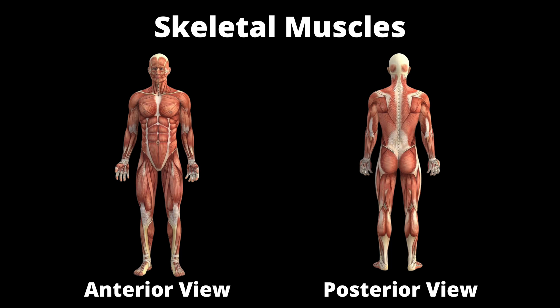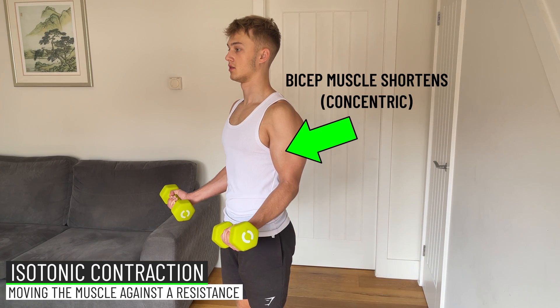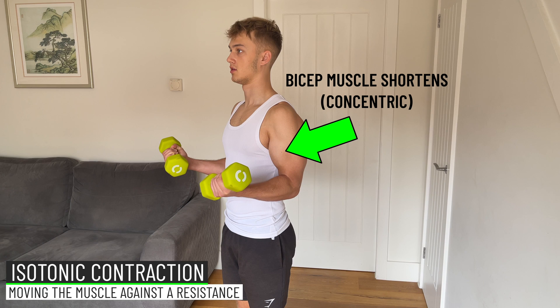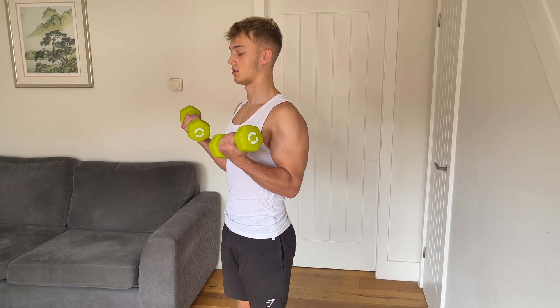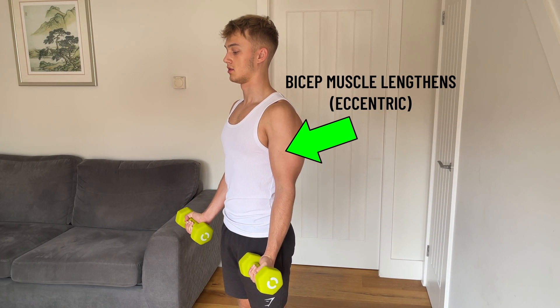If you're not sure what isometric exercises are, let me briefly explain. There are two types of contractions against a resistance. First, there is an isotonic contraction, which is dynamic. This can be in the form of a concentric contraction where the muscle is shortening under load, like lifting a weight during a bicep curl, or it can be an eccentric contraction when the muscle is lengthening under tension, like lowering a weight during a bicep curl.